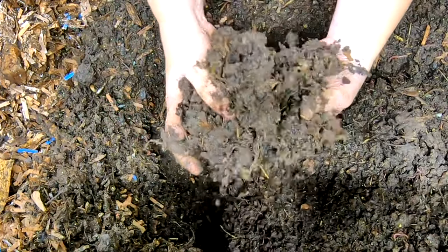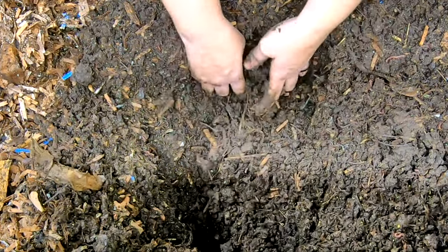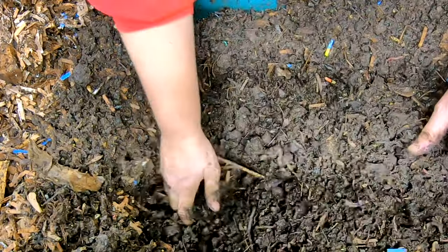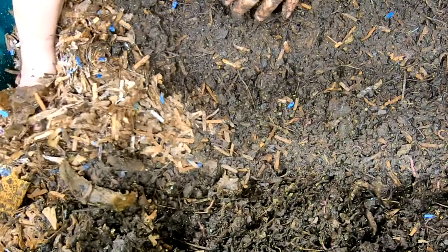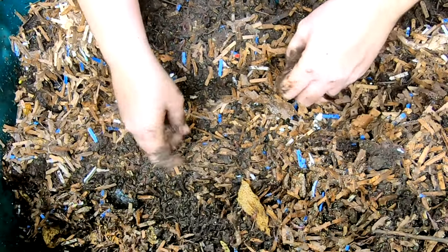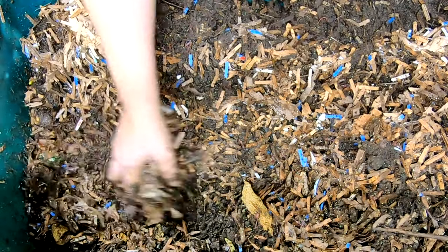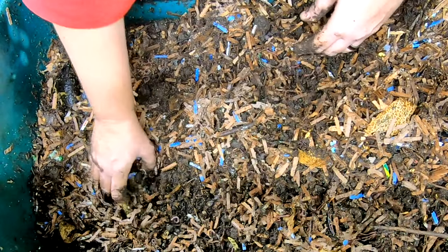I moved this bin out of my way because it is in the way of where I normally shoot my videos. So this gets moved all over the place and I don't know which side is which to remember what has been fed. If you're liking this video give it a muddy thumbs up, and if you're not a member of my worm family click that subscribe button, and if you want to know what I'm doing exactly when I'm doing it you can ring that bell icon.